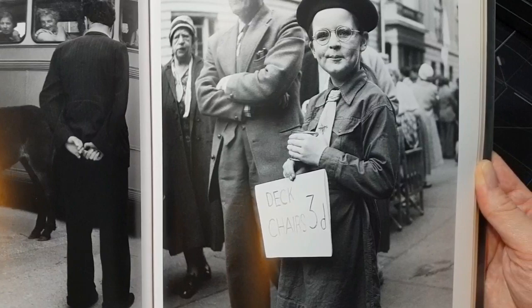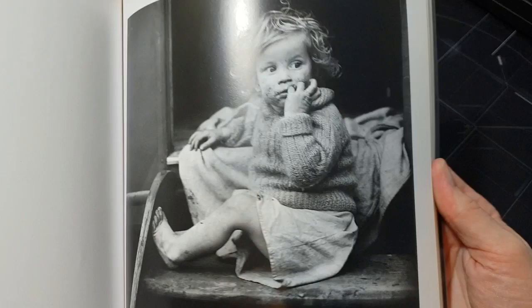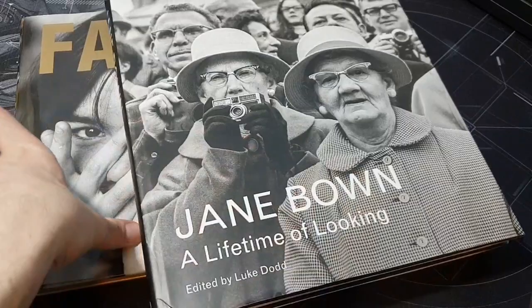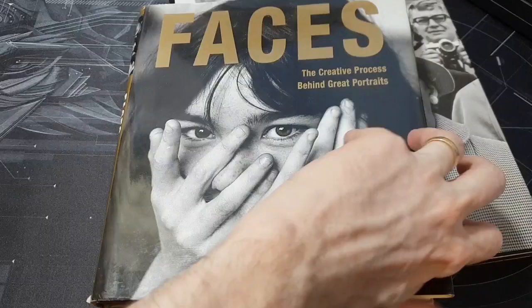There are some lovely pictures in here, and you might recognise some of these photos without realising they were by her. The book is called 'Unknown Bound' because what she was famous for was her celebrity portraits, which I'll show you in this other book — there are some very famous faces in here.